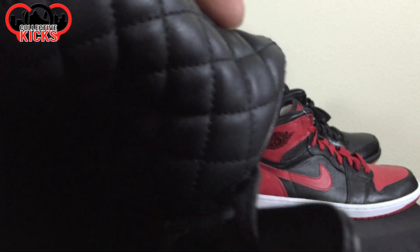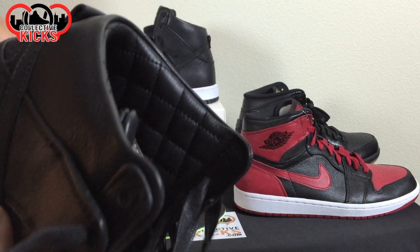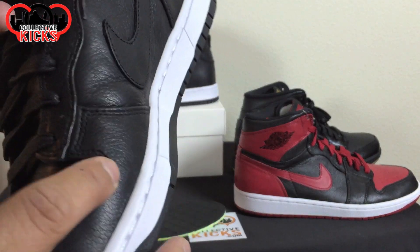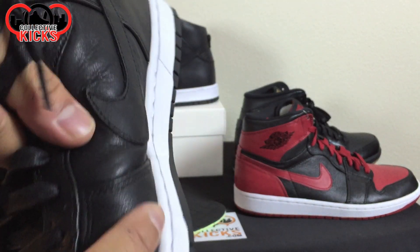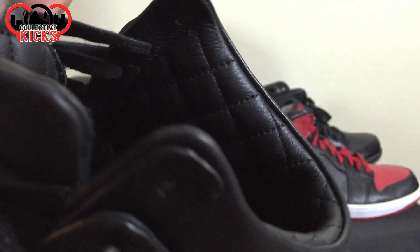But what they don't show you is that the whole entire inside liner is quilted leather. And it is super, super buttery soft, super nice leather. And it is not only just on the inside to like the collar — the quilted leather goes all the way up to here. It is quilted all the way down. So it is like a perfectly nice, really really nice build on these.